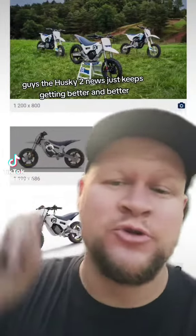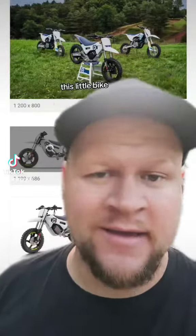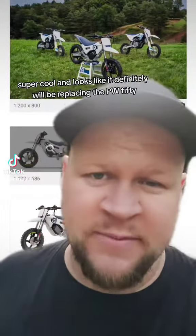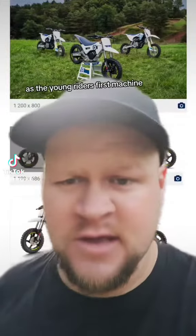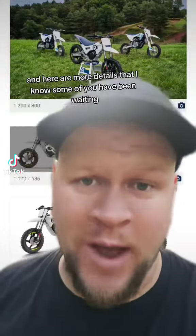The Husky EE2 news just keeps getting better and better. This little bike is super cool, and it looks like it definitely will be replacing the PW50 as the young rider's first machine. Here are more details that some of you have been waiting to hear.